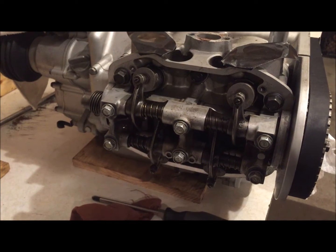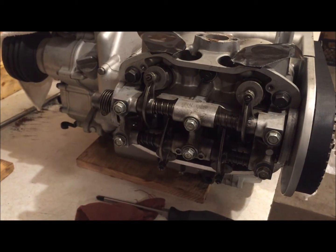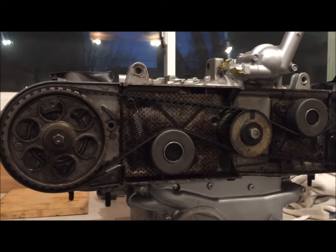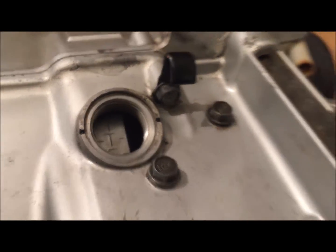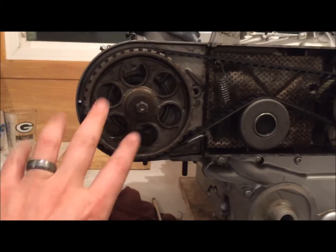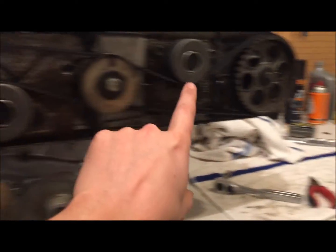Hey everyone, Bronco 37 here working on the GL1000 motor. Today I want to talk about how to adjust your valves. When doing a valve adjustment on this bike, we always start at top dead center of the compression stroke of cylinder number one. Currently we're on top dead center — you can see the T1 mark. I've been working on this bike and did videos for the timing belts, so I've got these covers off.